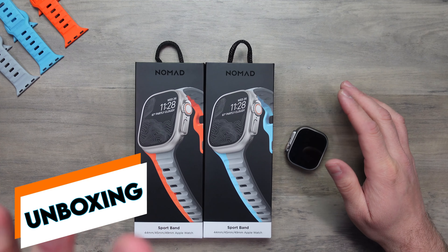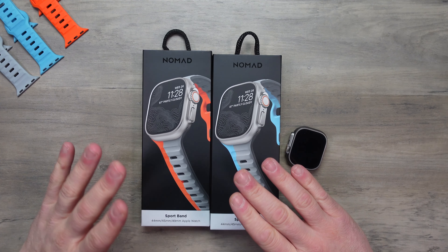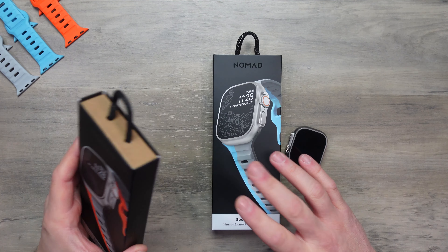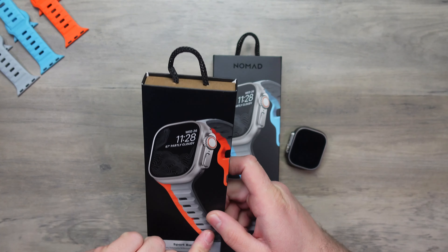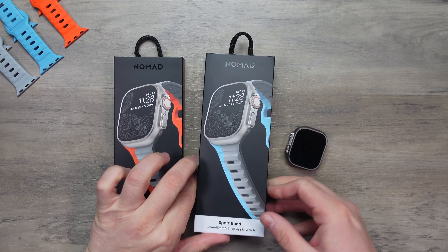This is the new limited edition band from the guys at Nomad. This is the new sport band. This is what they call the Strike.